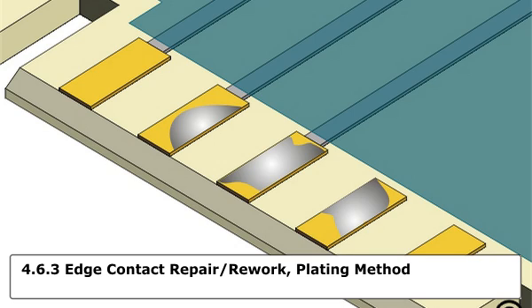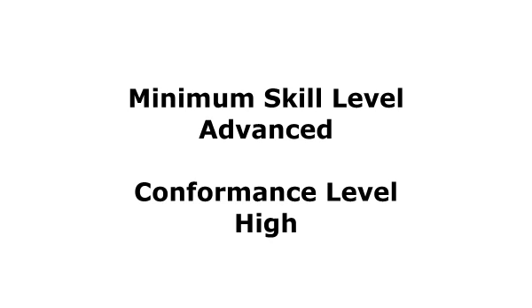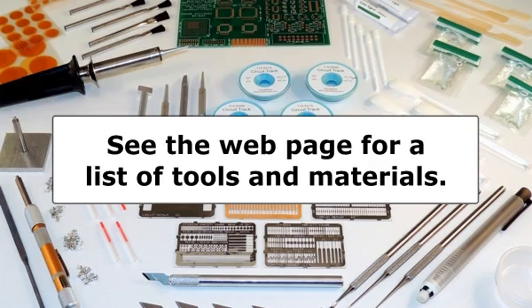the metal contained in the solution is plated wherever electrical contact is made. Prior to replating, any solder contamination must be removed. The minimum skill level needed to complete this procedure reliably is advanced. The conformance level reached when this procedure is completed properly is high. See the web page for a list of the tools and materials required to complete this procedure.